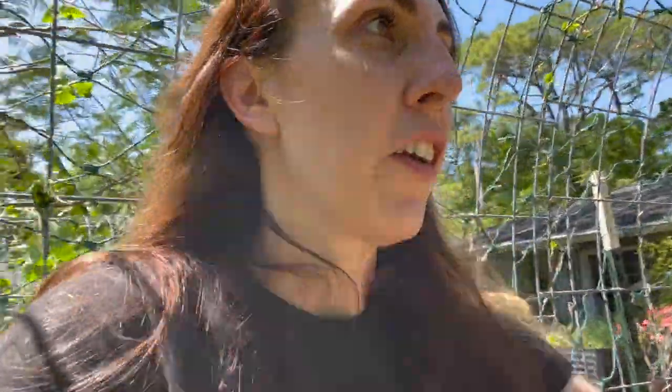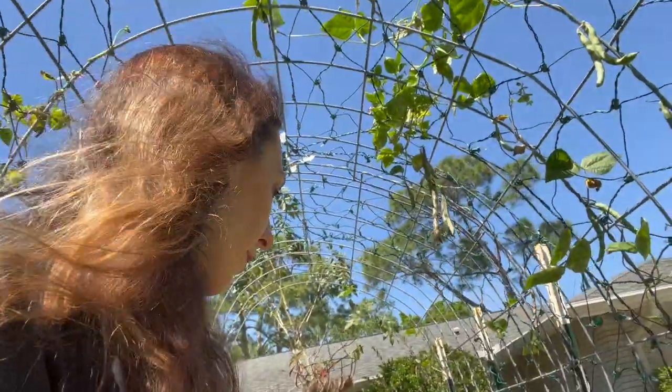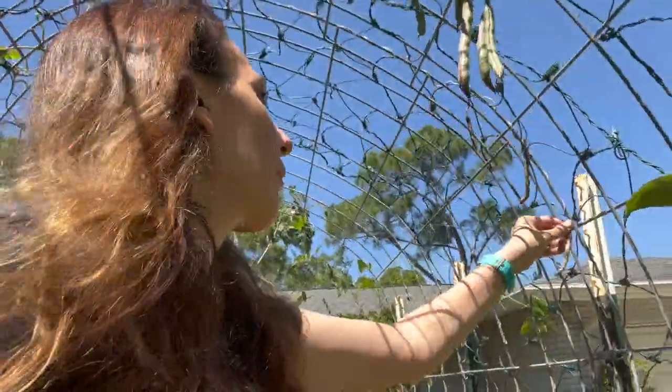Wow, we got a really good harvest actually — this is so much better than last year. I've only done one arch and I still have to go do the other one. I think I got everybody on this arch — nope, got more.